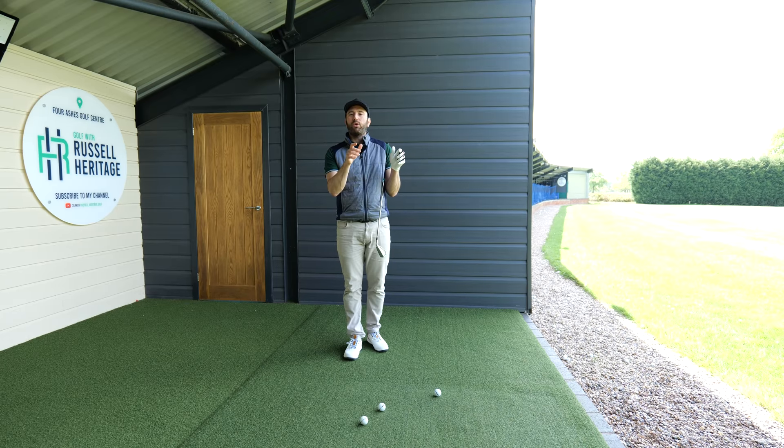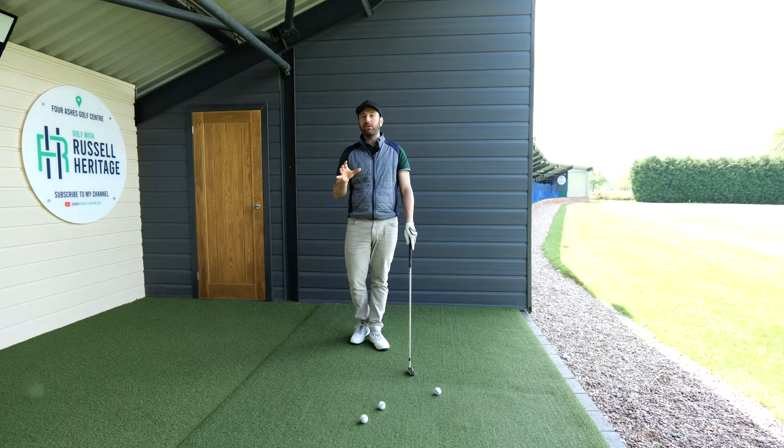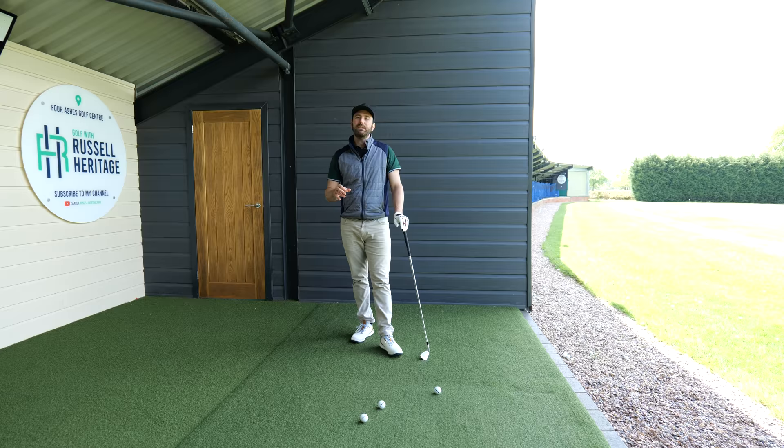Today I wanted to talk about one of the stupid mistakes that I see, and it is something which can massively hinder your ball striking and general control. Golf is a difficult game and it's just difficult from one day to the next because there are multiples of variables, but the secret to consistency in golf is controlling the bottom part of the golf swing.